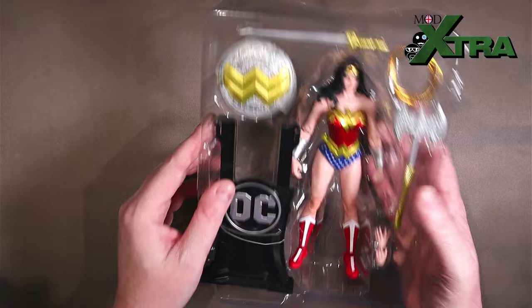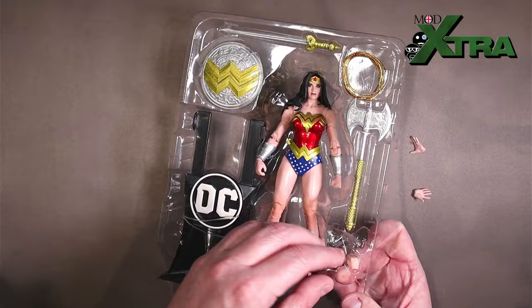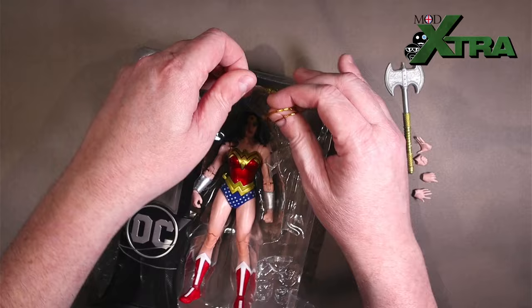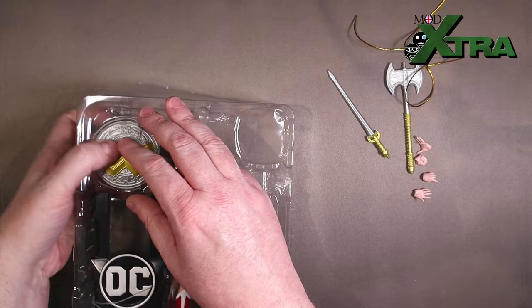Anyway, let's get into it. So we've got hands here under this set of tape — quite a few hand swaps available with this one — some open palms, some closed fists, a big battle axe, the lasso of truth. That's like double-taped down. I just want to play with my toy — I don't want to have to go through like 40 minutes of untagging and untaping. So there's a sword anyway. Stop whinging, just get on with it, Chris. Then the shield, then we've got this funky kind of trading card display stand thing.